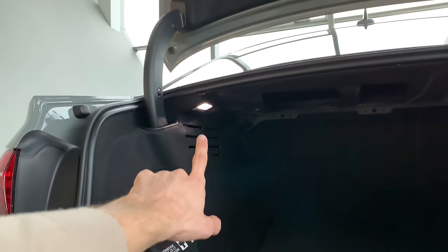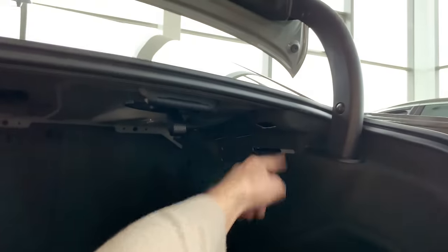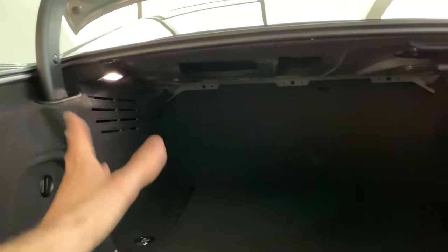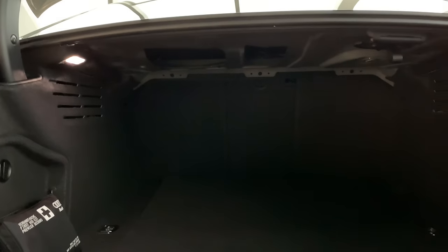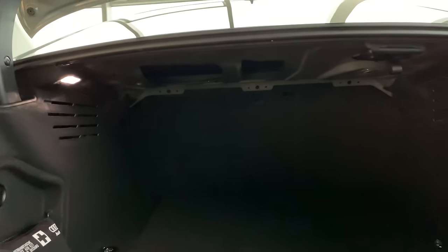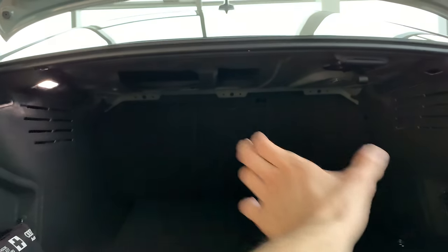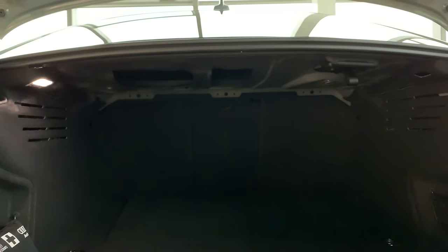There's only one LED light on this model for the trunk space — it looks like there should be another one in the gap but there isn't. Personally I don't think one is enough, though it's good that it's an LED rather than a halogen bulb. You can knock down the seats — if I'm not mistaken it's a 40/60 split, and you can knock down the middle part for skis, golf clubs, or other longer objects.